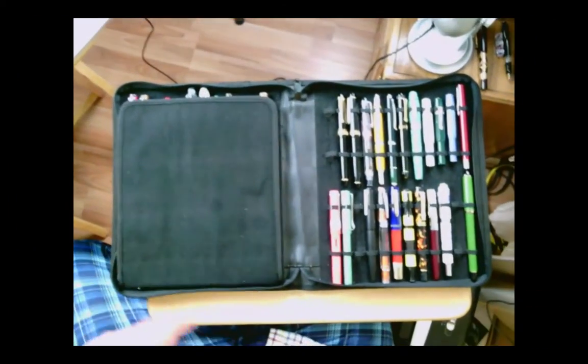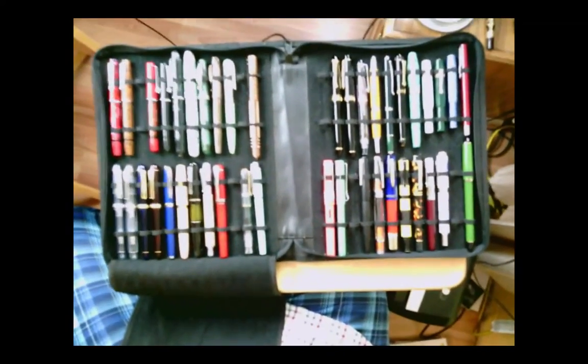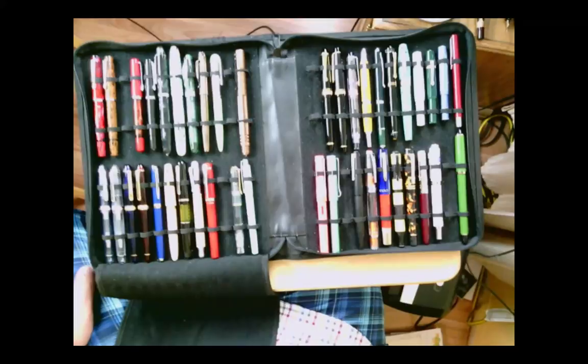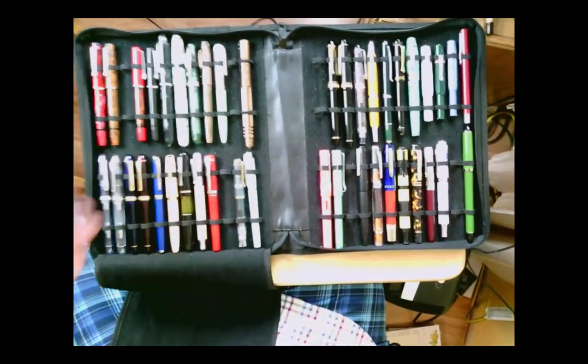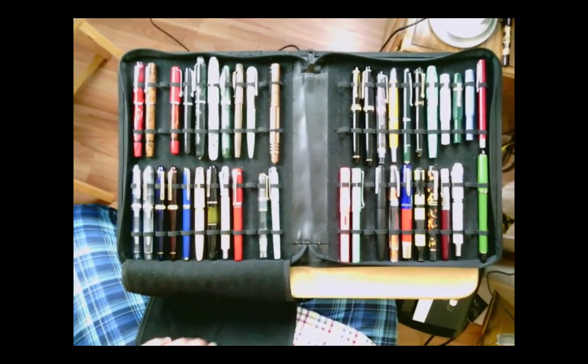Now my collection has grown. This used to be the case I wanted them all in — I want to say it's a Monteverde case but I can't find any branding on it. I've owned it for several years now. Let me just pick up the document camera — now you can see my horrible table that I write on for these reviews. So that's my collection of pens except for the ones that are in use. Here are my Noodler's pens — there's one that's missing because it's in the case. Let me just take you through these.